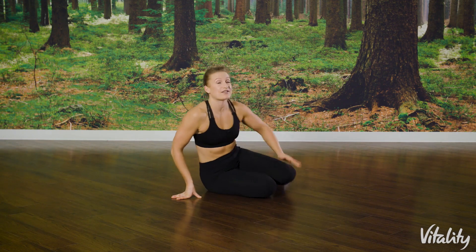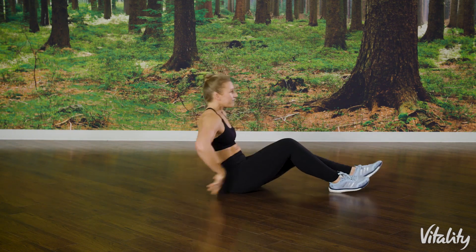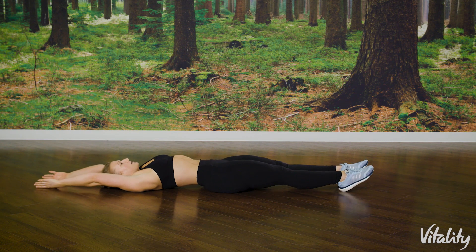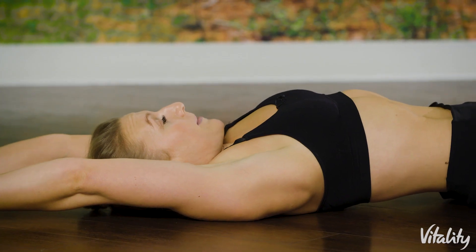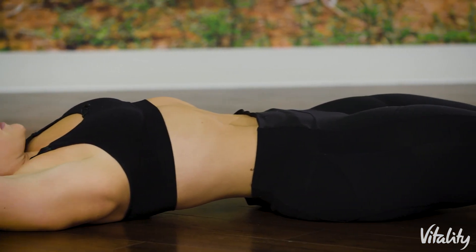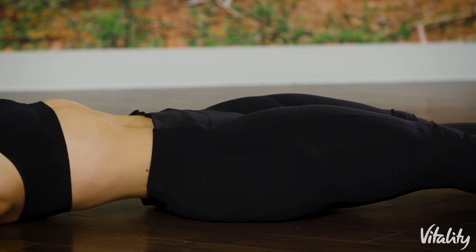The first thing I want you to do is just lie yourself down on the ground. You're going to take a big stretch — take those hands up over the head, point your toes, and make your body as long as you can. Just focus on some nice deep breaths here. Just stretch and breathe.